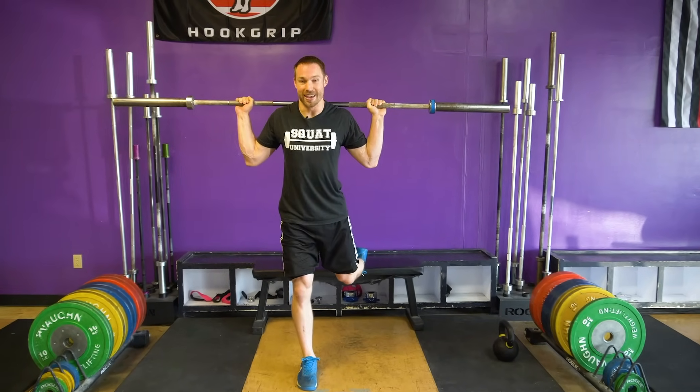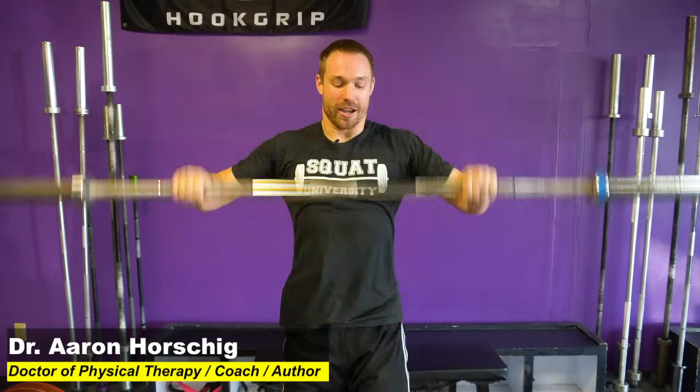Hey guys, I'm Dr. Ern Horschig and today I'm going to give you the ultimate Bulgarian split squat checklist. So you're getting to the gym and it's time to perform some Bulgarian split squats. Let's talk today about how to perfect your positioning and your movement, and walk you through a checklist so you can make sure that you're performing the perfect Bulgarian split squat.